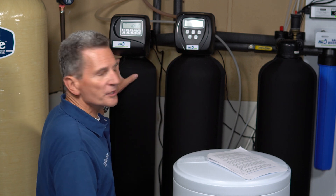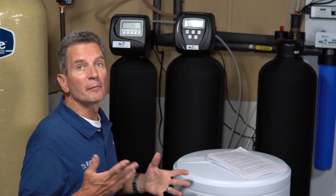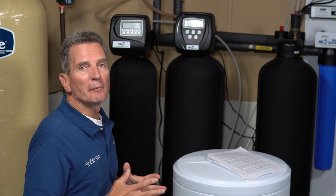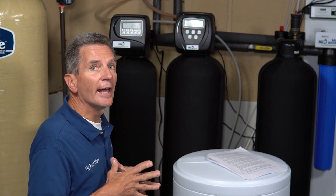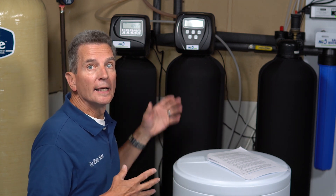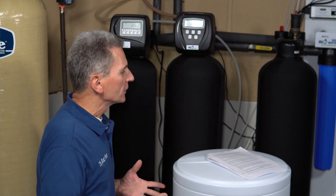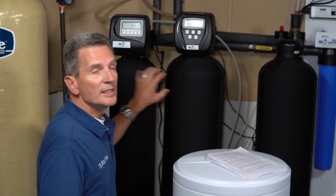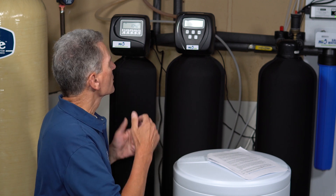From there it goes into a 27,000-grain water softener — more than big enough for our family of two as empty nesters, but it would handle a family of five or six with no problem given our degree of hardness. As you can see, we've got neoprene jackets on the tanks to prevent sweating, which can damage the floor, and to prevent mold buildup. The neoprene jackets can be unzipped, washed, and put back on.